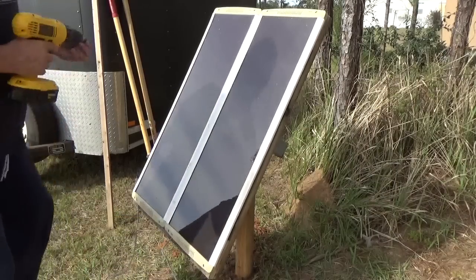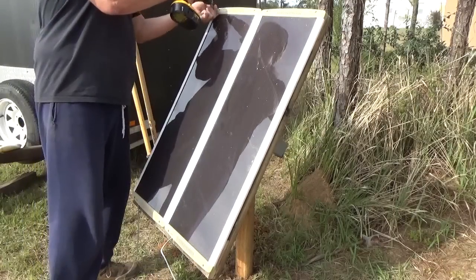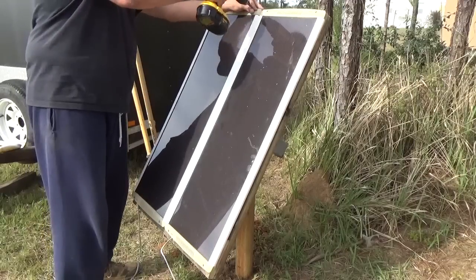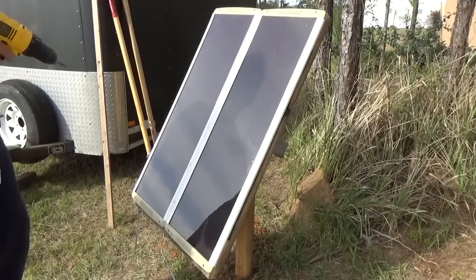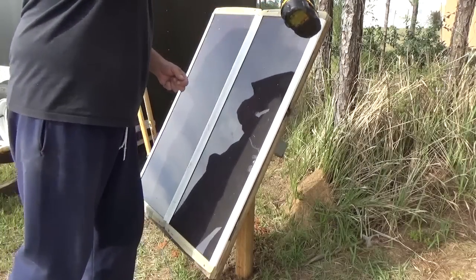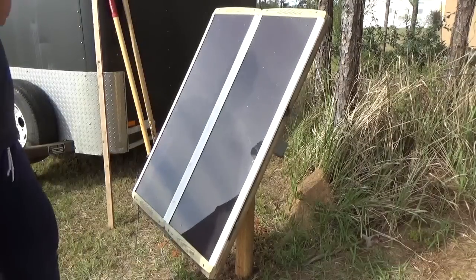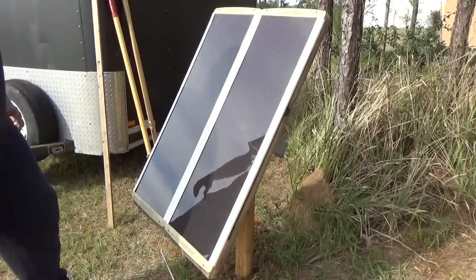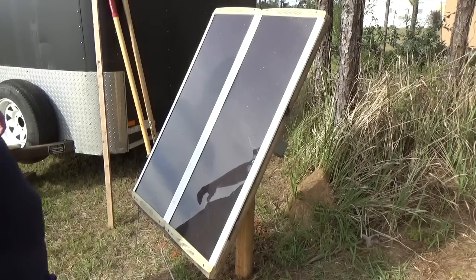Somebody's probably going to ask me about these panels themselves. To be honest, I don't really remember the specs. They've been on my sailboat for many years — seven, eight years — and they did provide all the power that I needed. There are actually three of them: these two, and then I had one as a backup that I never needed, so there's a third one floating around. Eventually they'll all get used. And these are not part of the 1,000 watts of panels that I have stored.